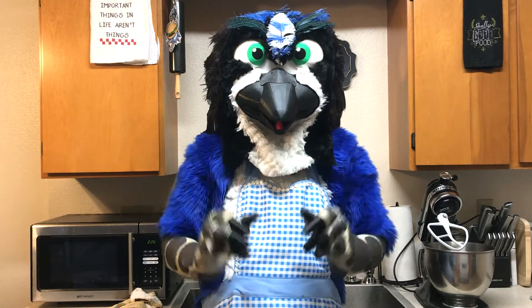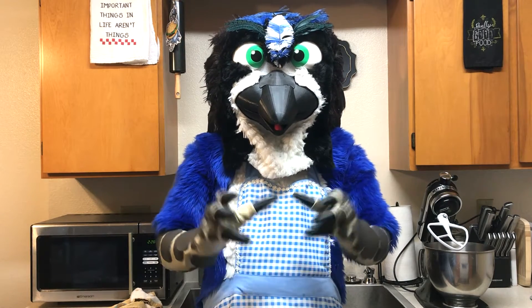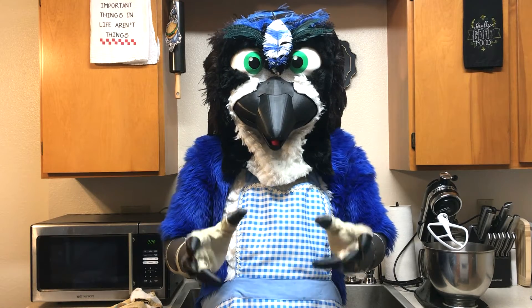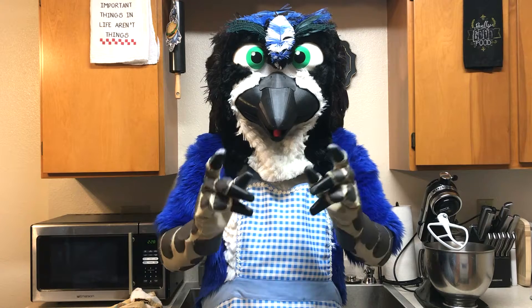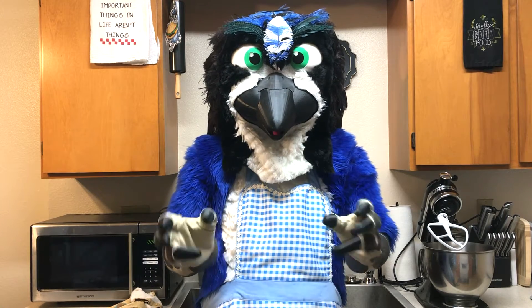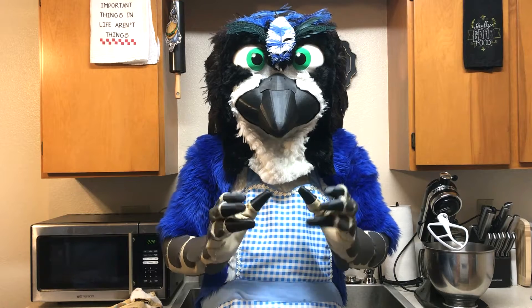We're going to add the butter and the shortening to a large bowl and beat those together, then add in about half of the flour and beat that in, then add in the sugar, the milk, and that lemon zest. Beat that all in and then add in the remaining flour until it's nice and combined.